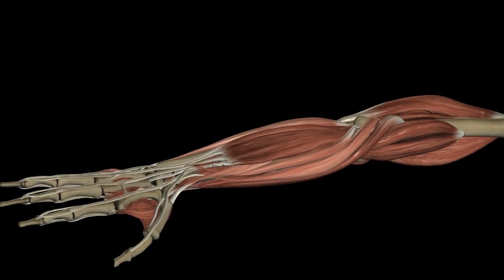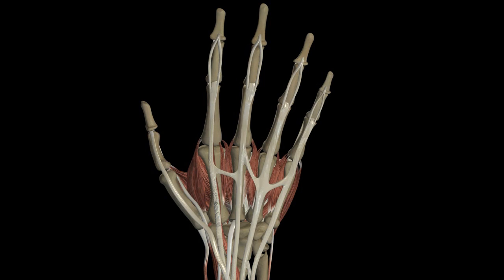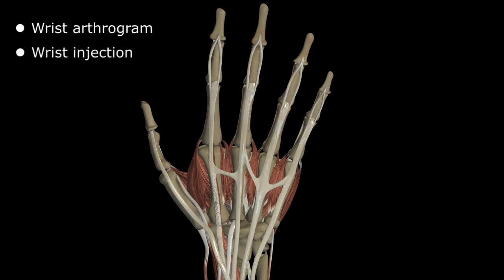Hey guys, welcome back. On today's video we're going to review some basic wrist anatomy and I'll show you how I prefer to do a wrist arthrogram or wrist injection.